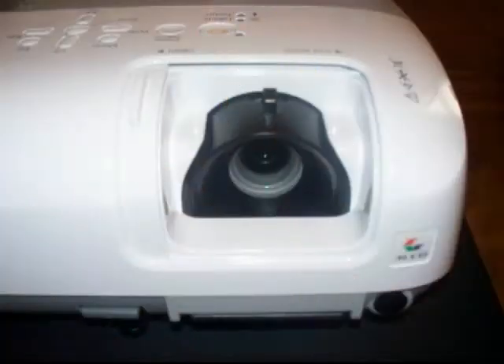Turn on your computer and log in. Remove the lens cap or open up where the lens is on the projector.